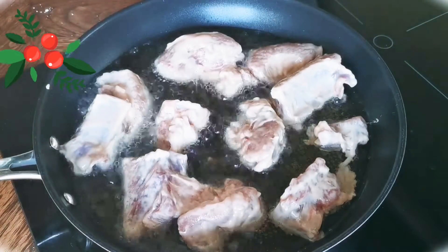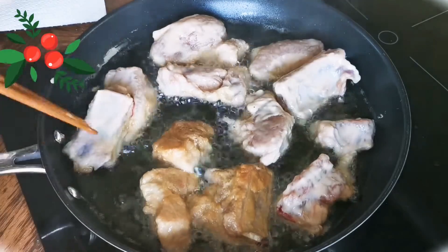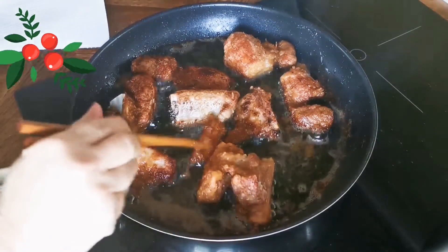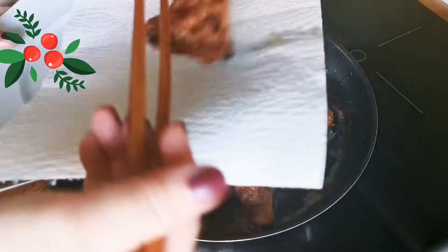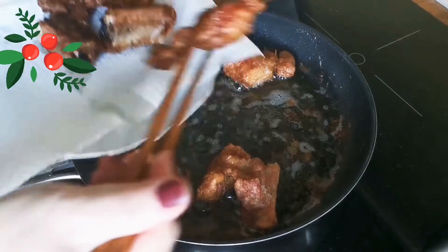Now let's pan fry the ribs in cooking oil. You want to fry these pork ribs until they are fully cooked, at least crispy on the outside. This procedure takes around 15 minutes.